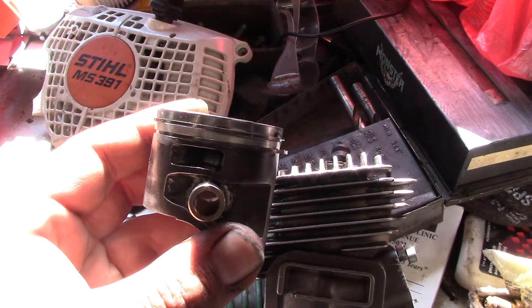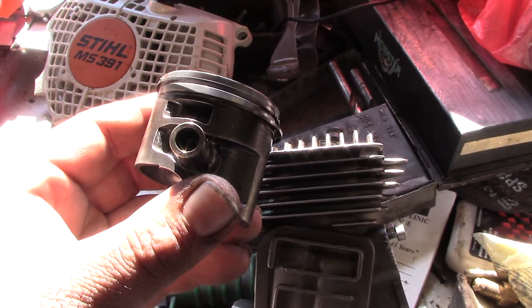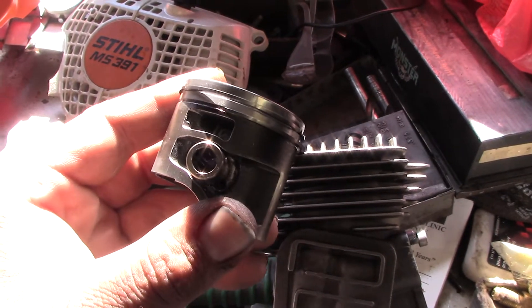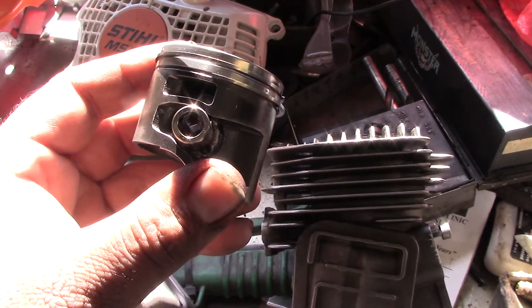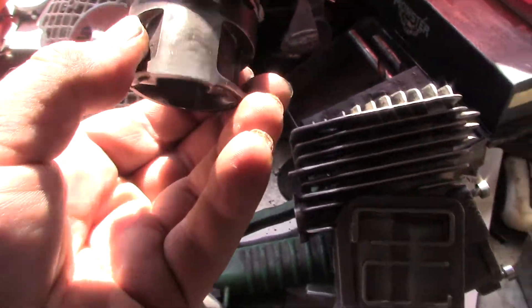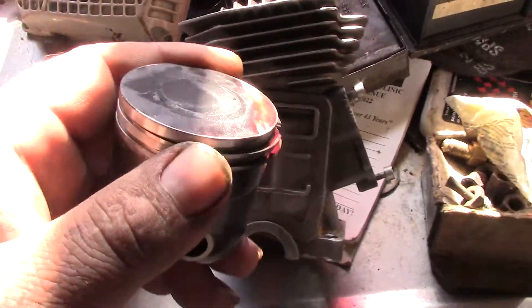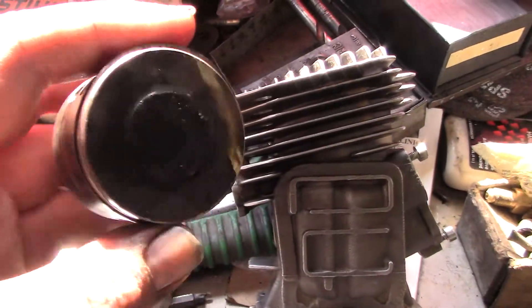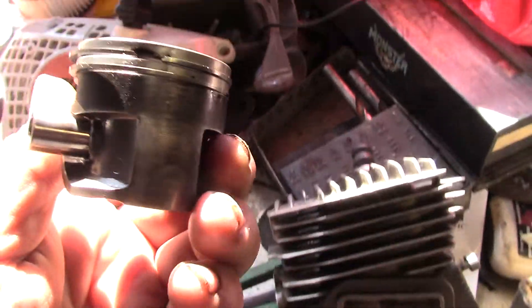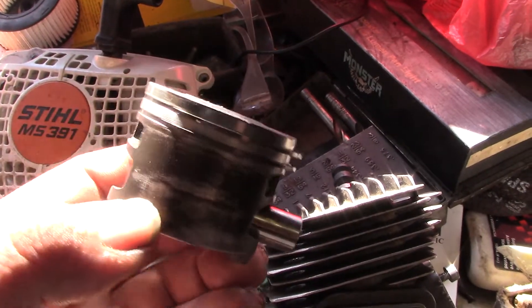Hey guys, I cut the 391 apart because I had 26 tanks of fuel on it and it was running good, but I felt a vibration in the handle. This thing is extremely hard to adjust the carburetor, and I think the crank bearing was starting to get loose. Look at the burn pattern on that piston — it's a coated piston and the coating is still on there.